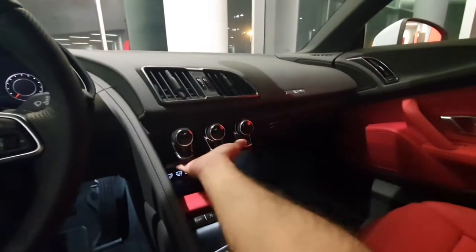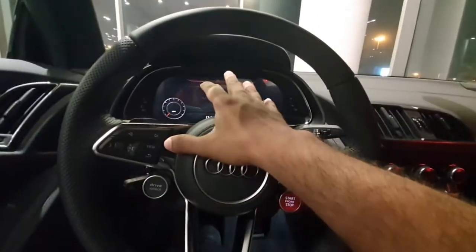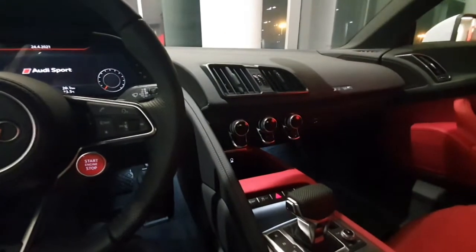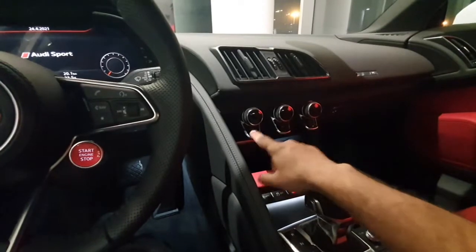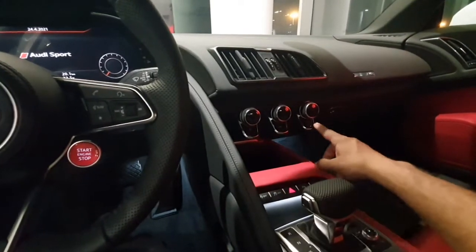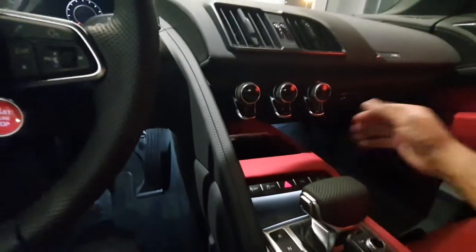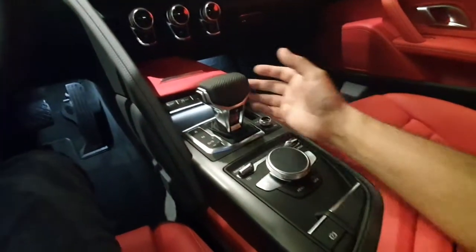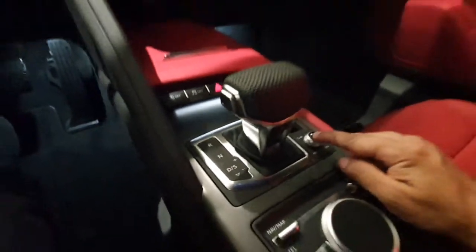There's a lot of empty space here. You have this really large LCD screen, but there's no computer system — at least in place of all these knobs and buttons, a nice touchscreen would have been better. This area where there's a little bit of storage could have fit a nice touchscreen.